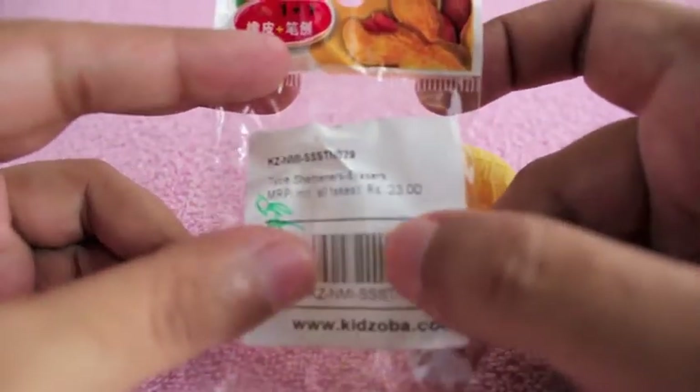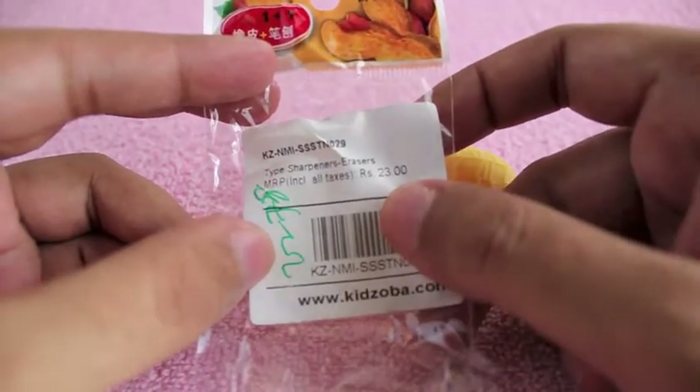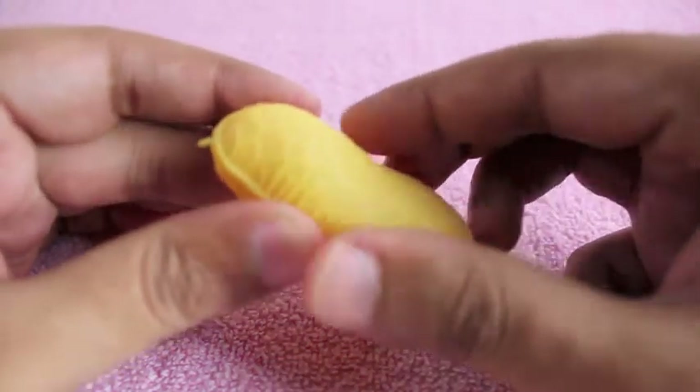Yes, it's a sharpener and an eraser. The big one is the sharpener and the small one is the eraser. It costs around 23 rupees or around half a dollar.